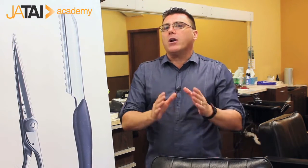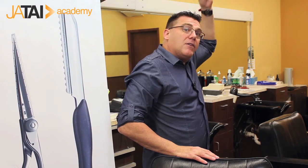Rule number two is cut it short enough so that it will in fact stand up, yet it will contour into the general silhouette of the haircut. Many times in the top crown, in order to leave it long enough to lay down, it might need to be seven inches long. That's not really an option.